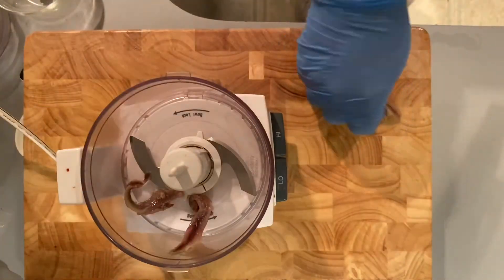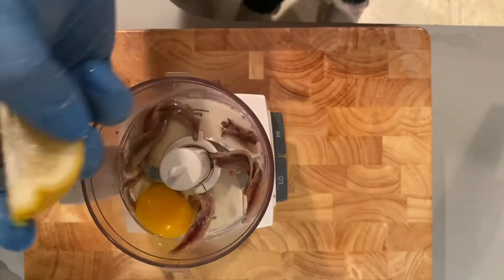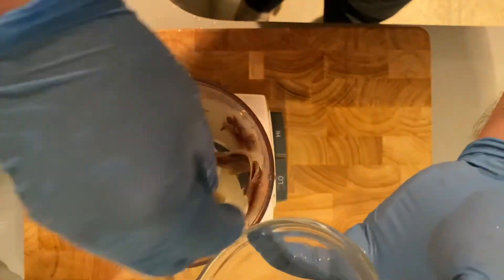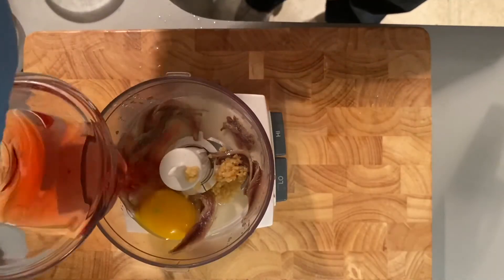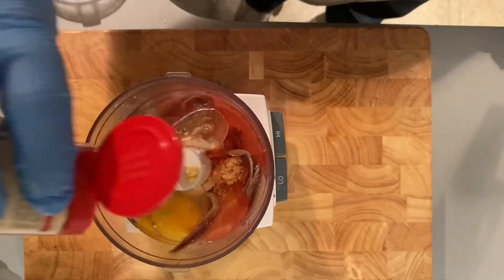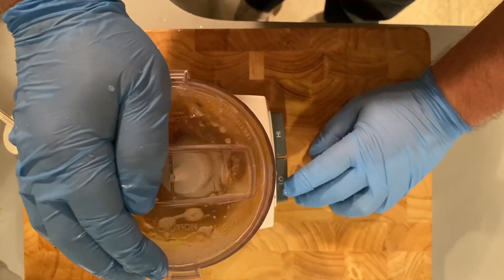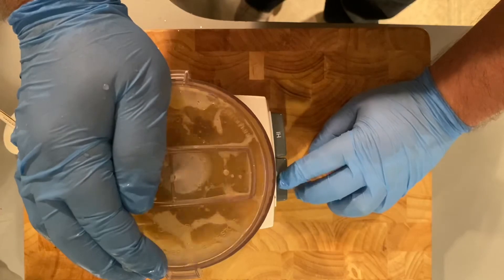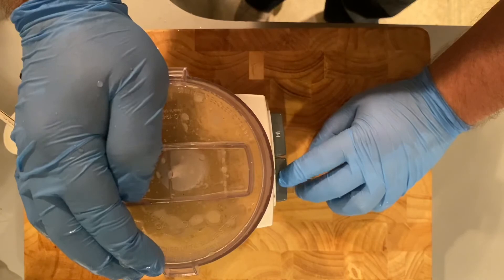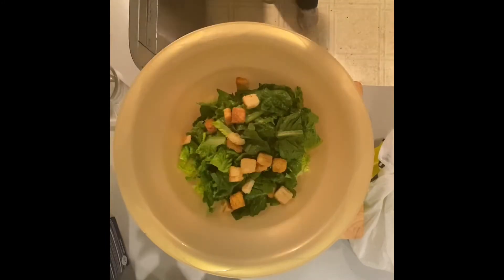Here are my anchovies. I'm going to put them in the blender or a food processor. Then in goes the egg, some lemon — a quarter of lemon — a little bit of garlic, a little red wine vinegar, a little oil, some dry mustard, and a little bit of Worcestershire sauce. Now we're going to blend it all together, nice and smooth, making sure the anchovy gets fully dissipated so the little girls don't scream 'disgusting.'